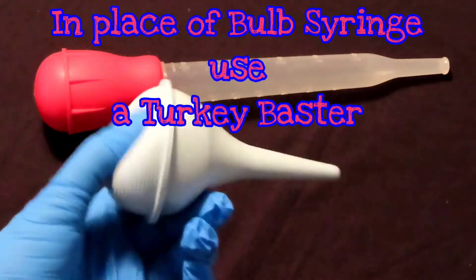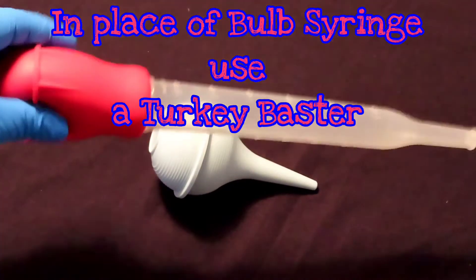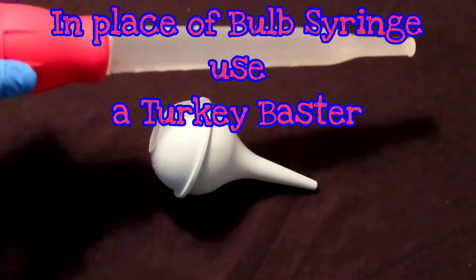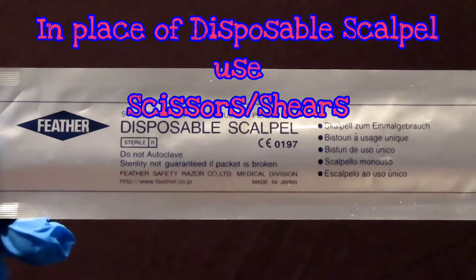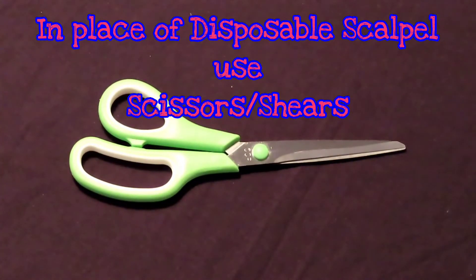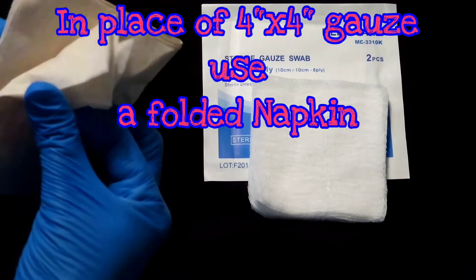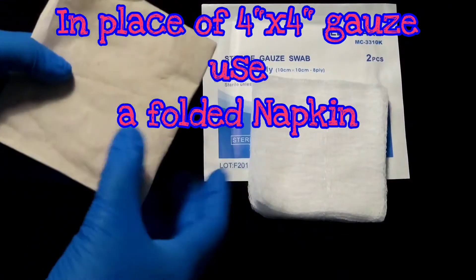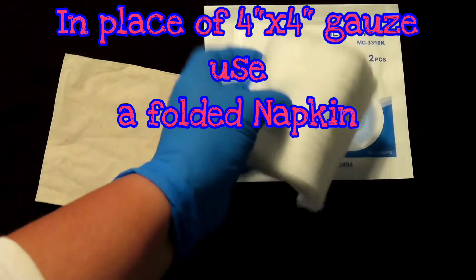You can replace the bulb syringe with a turkey baster. Your disposable scalpel can be replaced by scissors or shears. Here I'm using a restaurant napkin that I just folded in half and I'm using as a 4x4 sterile gauze in lieu of the real thing.